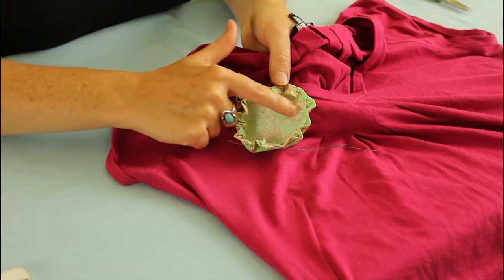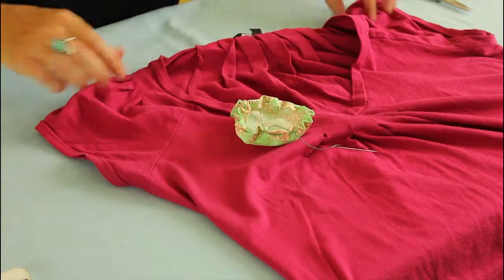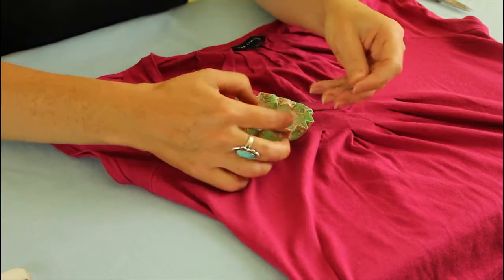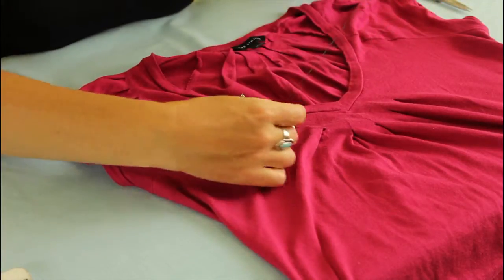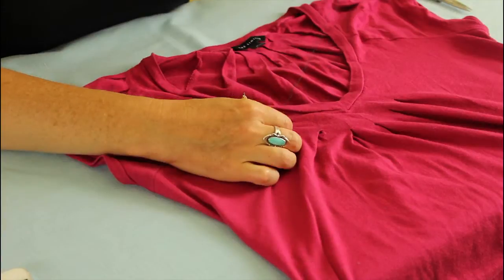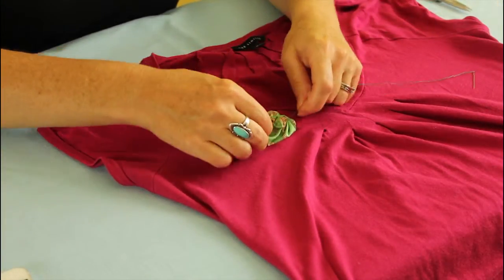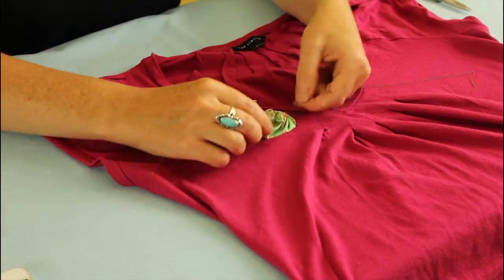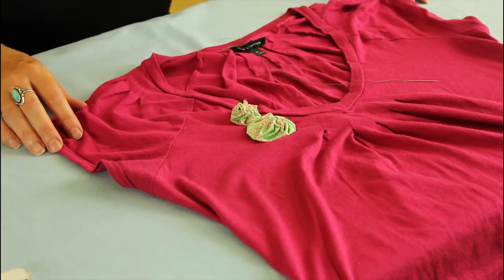So now I have sewn inside my fabric yo-yo along the marker dots that I made earlier. And to finish up, we're just going to go back and pull the thread to tighten the yo-yo and cinch the fabric together. You'll see you have the threads from where you started — just make a nice knot. And there you can see I've done two different size yo-yos on my t-shirt.